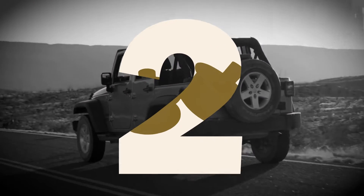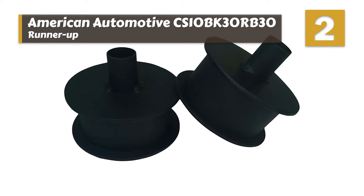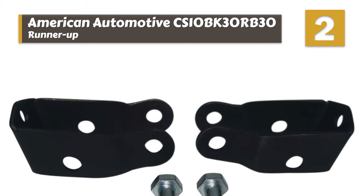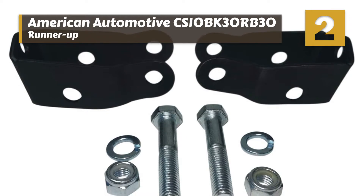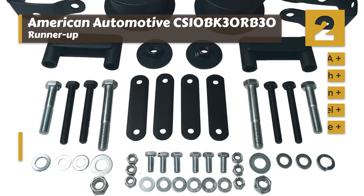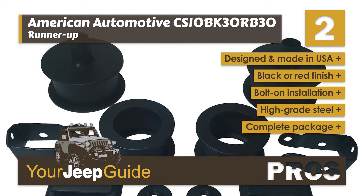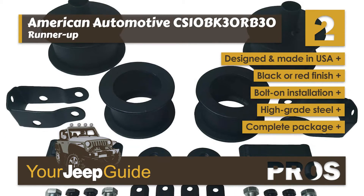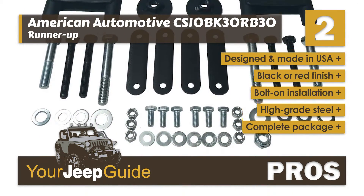Next we have the runner-up: the American Automotive CS10 BK30 RB30. This lift kit was our runner-up mostly because of its durability and quick installation. While some lift kits require a full day of installation and are a bit complicated for non-professionals, this lift kit is simple enough that installation takes a matter of hours. Its pros are: it's designed and made in the USA, it's available in a black or red finish, it has straightforward bolt-on installation, and it's constructed of durable high-grade steel.